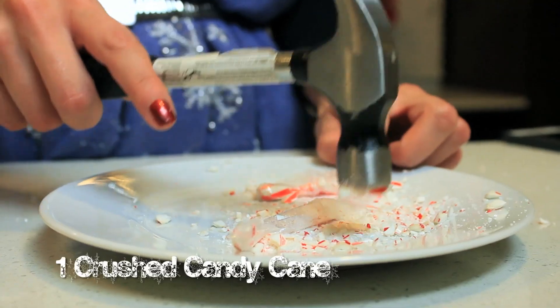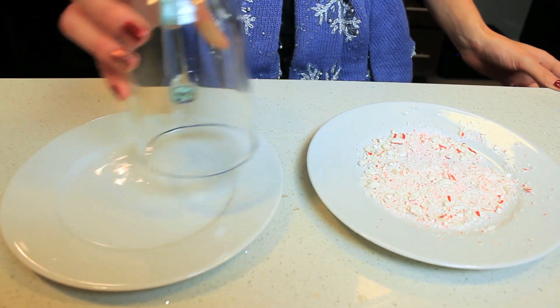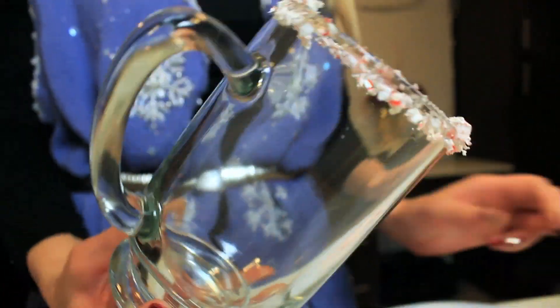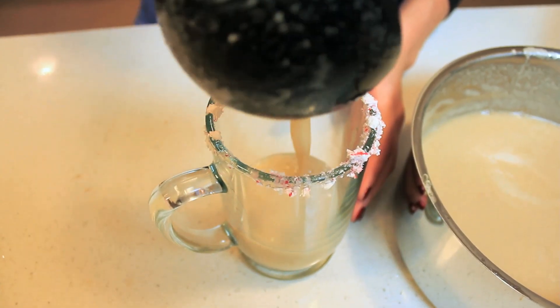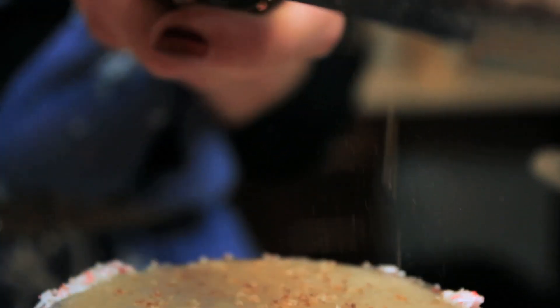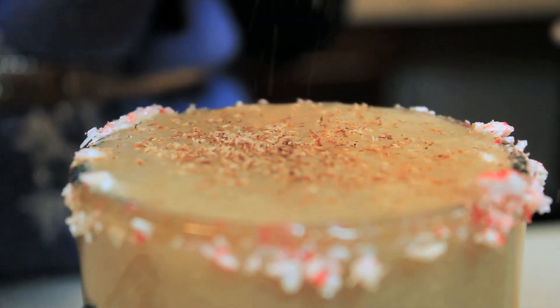For the coating on top of the cup, take one candy cane, smash it up into tiny little pieces, dip the cup into a little bit of water and then into the candy mix, flip it over and you're good to go. Ladle your mixture into the cup, top it with some fresh nutmeg, and you are ready to go with your beautiful glass of clean, healthy eggnog.